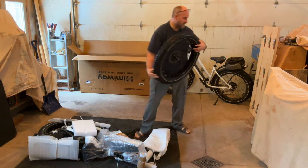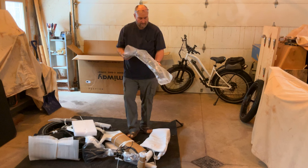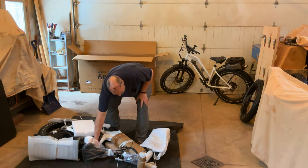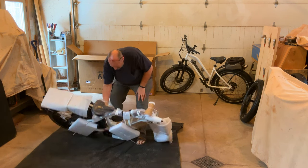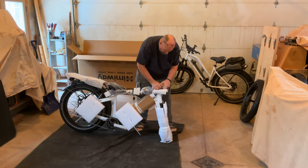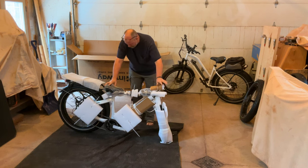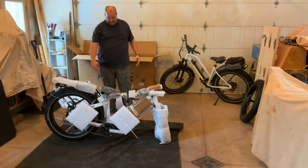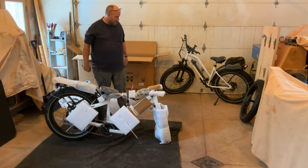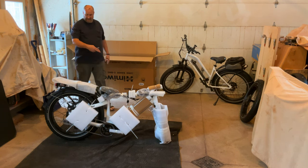I lift the wheel off — I've got the front fender — and now that I've got that off, I can square the forks up. I used a piece of styrofoam to set it up, but that's an easier way than trying to lift the entire bike out of the box. I'm going to set the box aside and take all the packing material off.